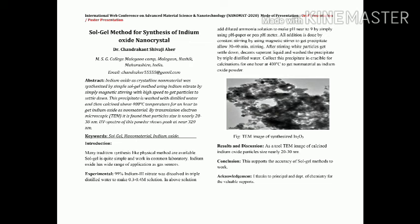In this poster, we have provided the TEM image for the synthesis of these indium oxide particles. By observing the TEM analysis, we conclude that the indium oxide particle has a size of nearly 20 to 30 nanometers. In conclusion, we have concluded that this simple sol-gel method is used to successfully synthesize indium oxide as a nanoparticle.